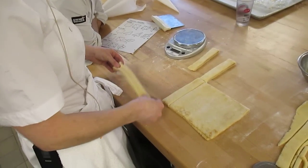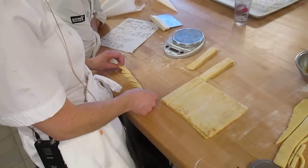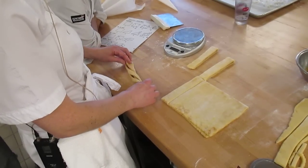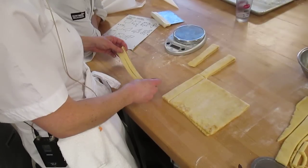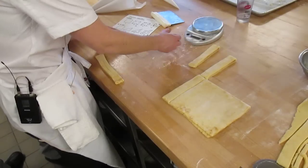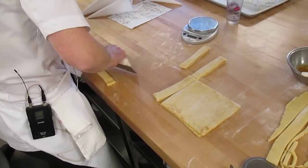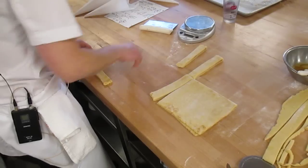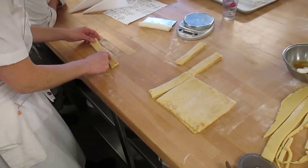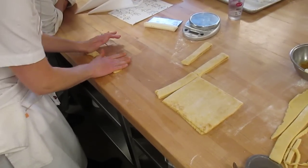Alright, so once you get your twist done — this is what we're doing — but it's kind of tight right now, it still needs to relax a little bit. I like to cut in the middle, because it adds a level of dimension you won't get as you roll it out.